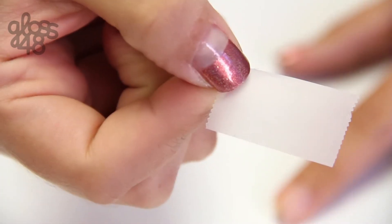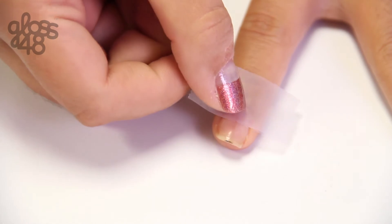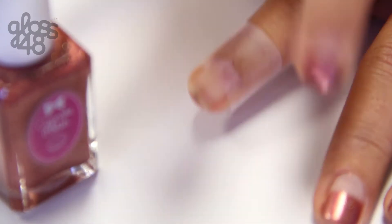First, using scotch tape, tape off one-third of your nail. Don't worry about obtaining a perfect straight line. In fact, we think it looks better if it's a little imperfect.